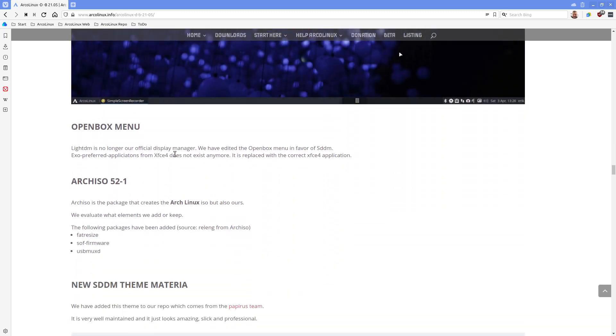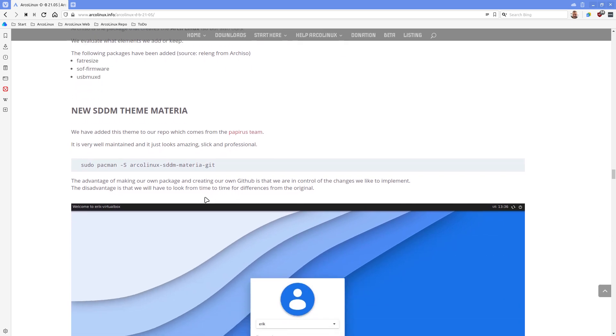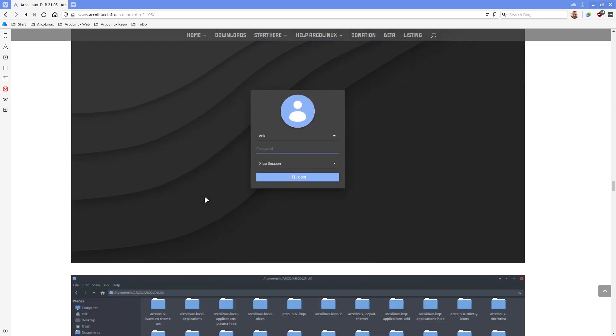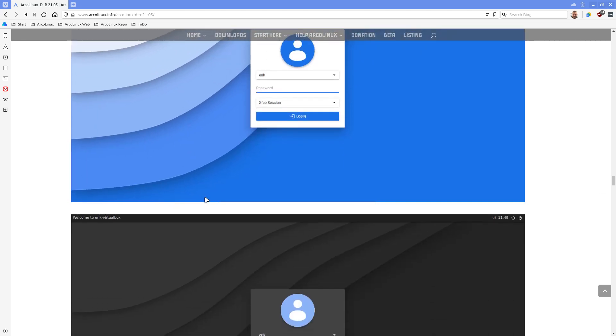Since LightDM is out as the official display manager, we've changed some things inside the Openbox menu since it was pointing to LightDM - we've changed it in favor of SDDM. Arch-iso is now at version 53, which is no problem - it's just an update like any other package, but with this number we've added some recommended packages to our list as recommended by the Arch Linux team. Here's our blue SDDM Materia theme - it's a beautiful theme. The dark one looks great as well - it's new and we can use it instead of the standard Sugar Candy theme.